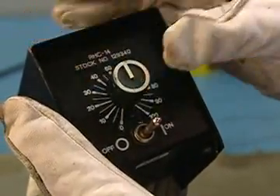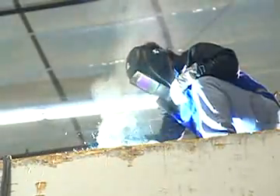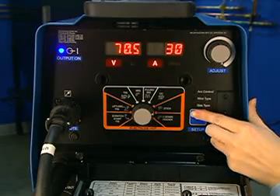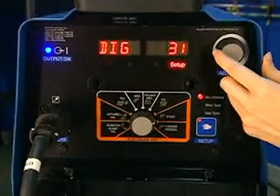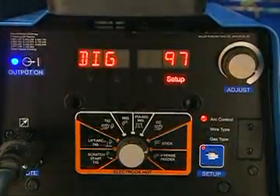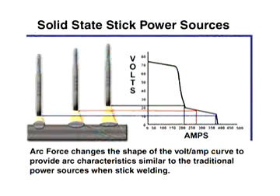It makes it easy to adjust the current to match different diameters of welding rod without losing time. If you hit arc control, the DIG function is engaged. DIG is a modification to the volt-amp curve. As you approach the plate with the electrode, the arc voltage drops. The machine knows that and turns up the current to restore the arc length. This helps prevent stickiness and works especially well with the 6010.